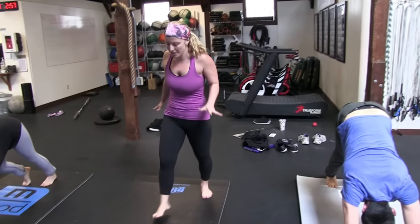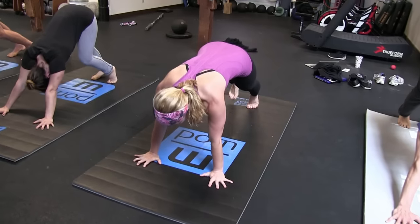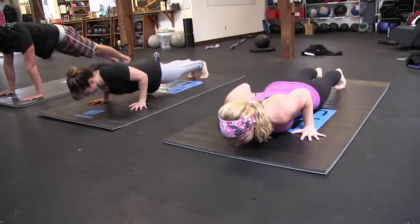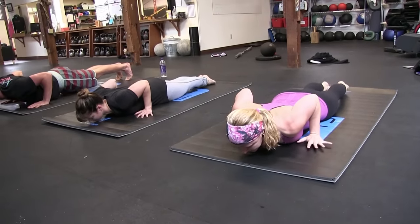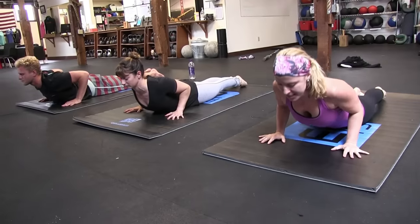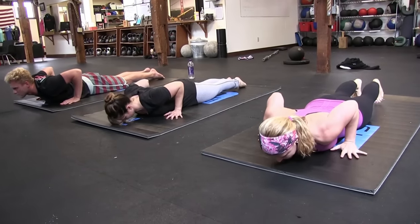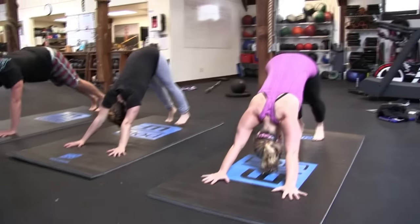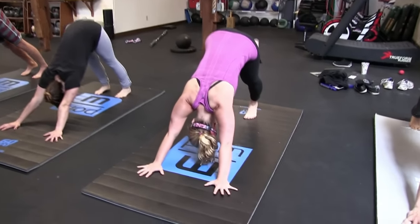Once you've got your five breaths in downward dog, inhale forward to plank pose. Exhale, lower down all the way onto your belly. Untuck your toes, press into your hands, and inhale up into just a little baby cobra to stretch out the spine. Exhale, lower down and press yourself back to downward facing dog through bent knees or straight leg. Now inhale, reach your right leg up — three-legged dog.